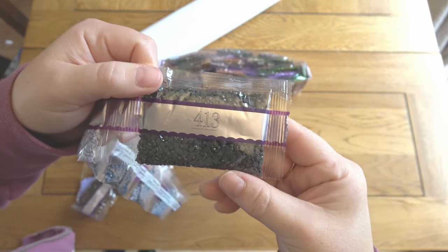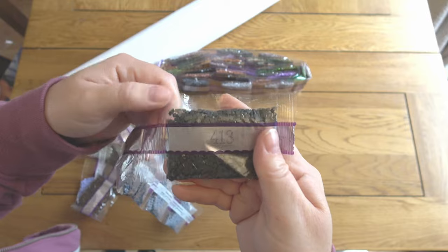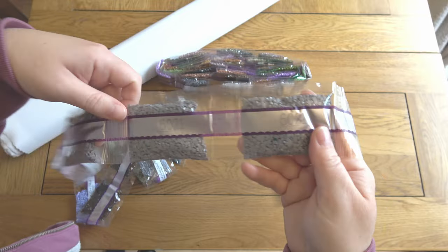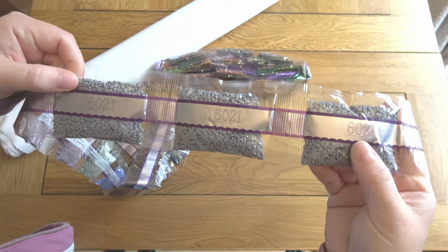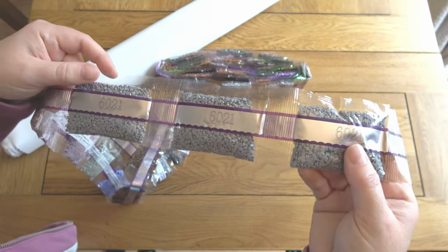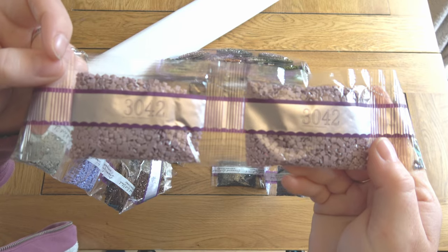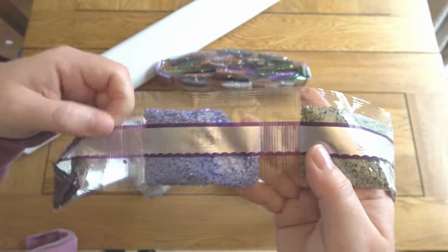Diamond Art Club arranges their drills by size of bag rather than DMC code. So I've got one bag of 413, one bag of 159 (a lovely blue color), one bag of 414, and three bags of 6021 — so there is going to be a fair amount of gray in this painting. That's a color that appears a lot in nature, so it makes sense. Two bags of 3042 — that's a really nice shade of purple with a sort of gray tone to it. 647 and 156.